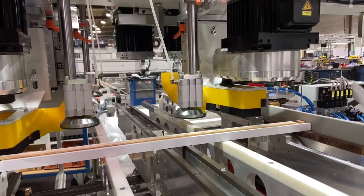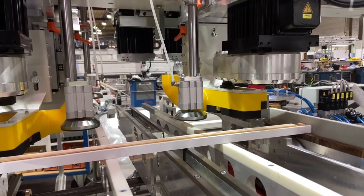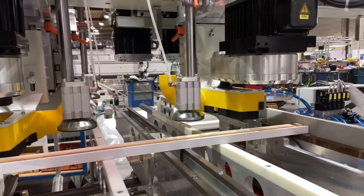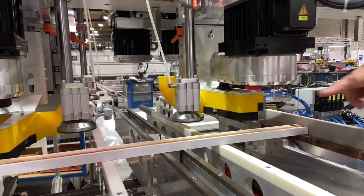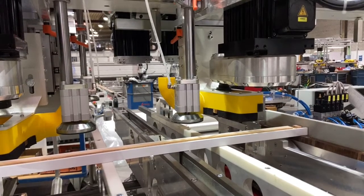The parts are moved to the first processing station where they are routed from above by two routing units that are mounted on the front of the overhead beam. In this particular case we have specialized dust extraction hoods which have been 3D printed to meet the customer's requirements.